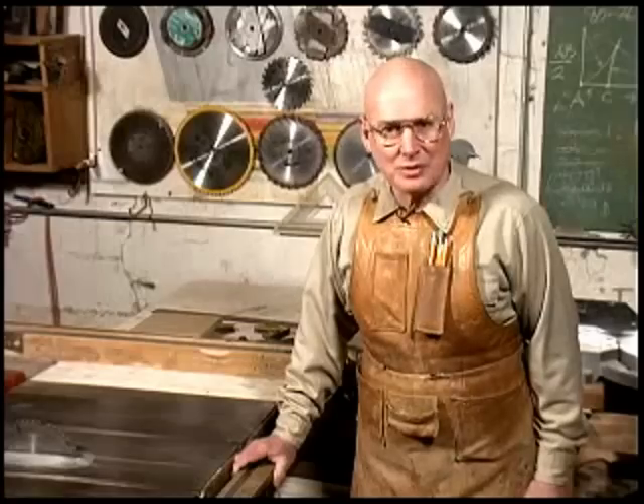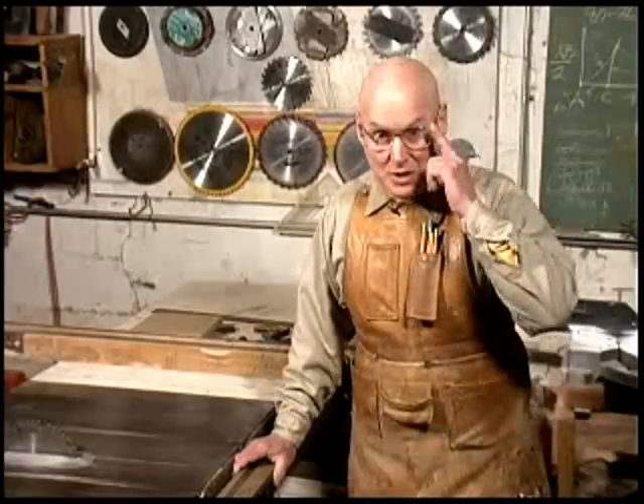First, remember to read, understand, and follow all the safety instructions that came with your power tools, and wear safety glasses.